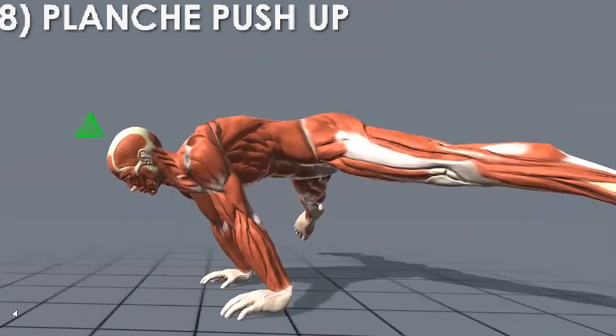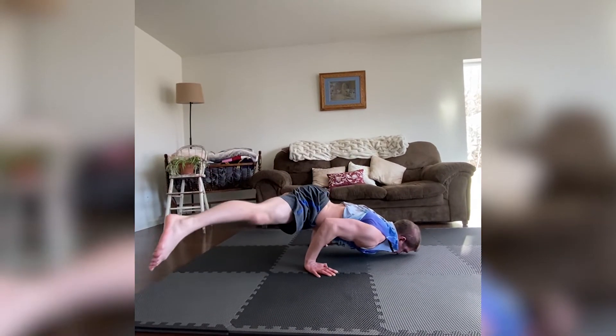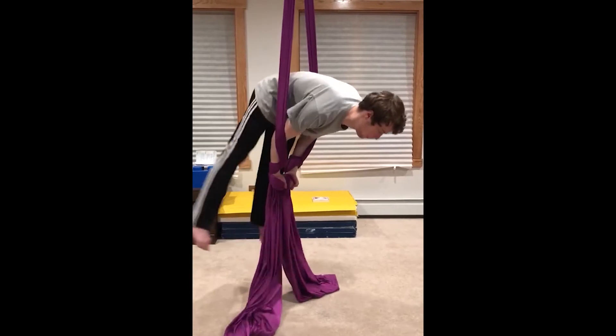More advanced than the vertical handstand push-up is the eighth move — the planche push-up. Through all of the necessary progressions, the triceps are built like none other. And then for bonus move number one,